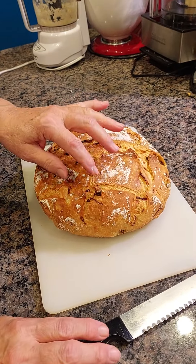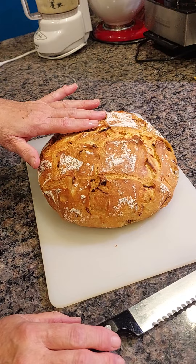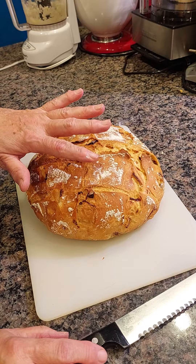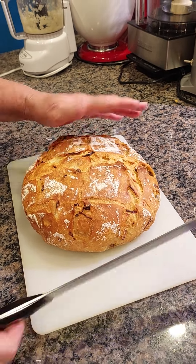So today I made a bread. It's a German bread again, but it is the same basic recipe what I used before. This time I didn't use the seeds. I only used jalapeño, garlic, and onions.